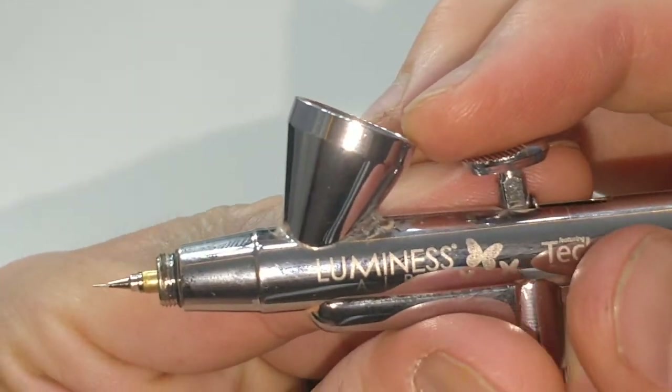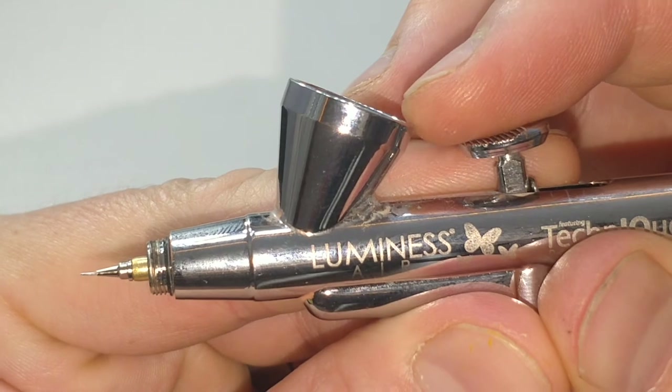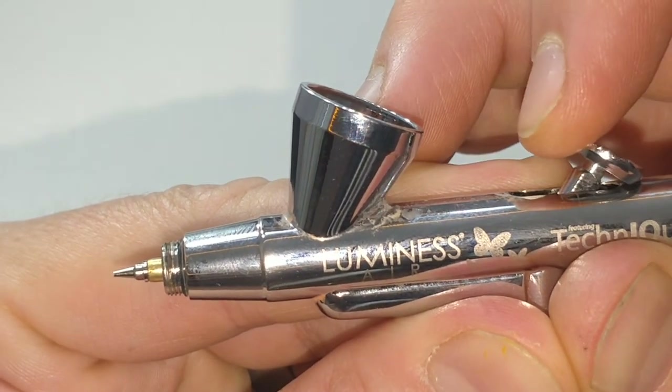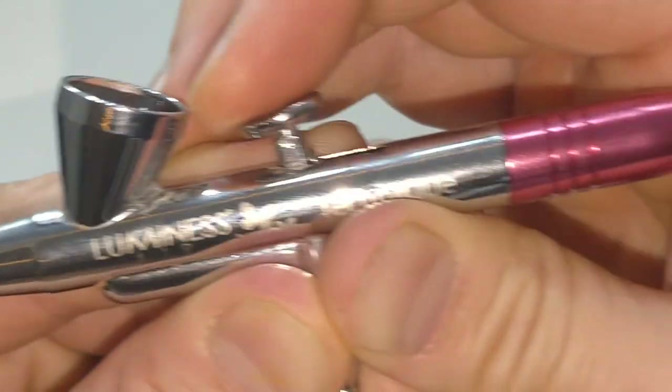Now let's test it out. We should see the little tip moving back and forth. Yep — and it's a little crusty right now because it needs to be cleaned, but that's it.